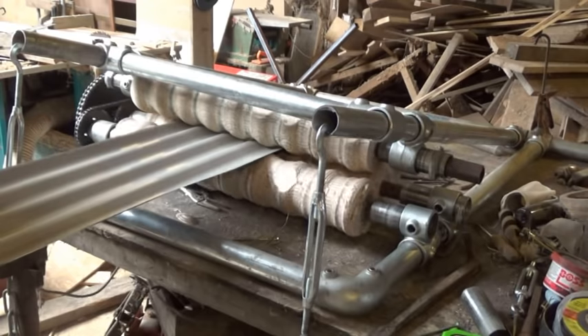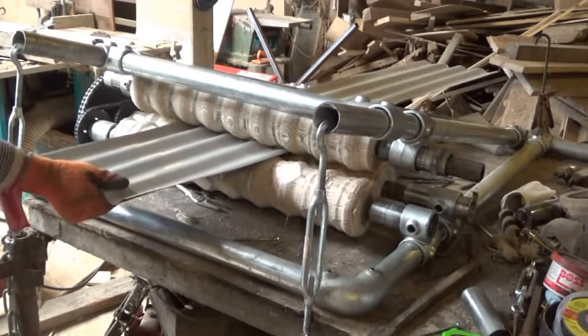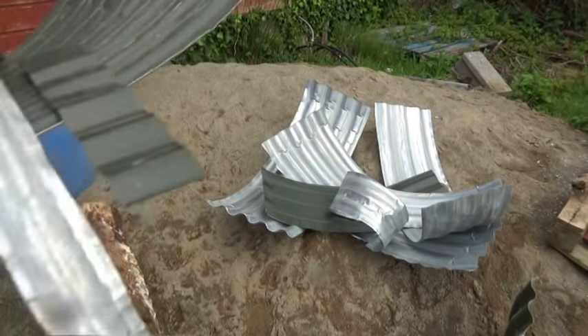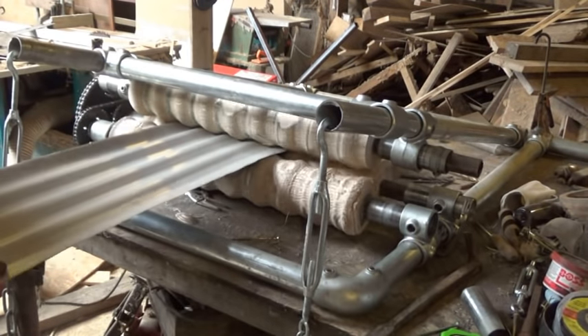All I managed to do was turn Mangal's corrugated iron sheets into a horrible mess. So I gave up then.